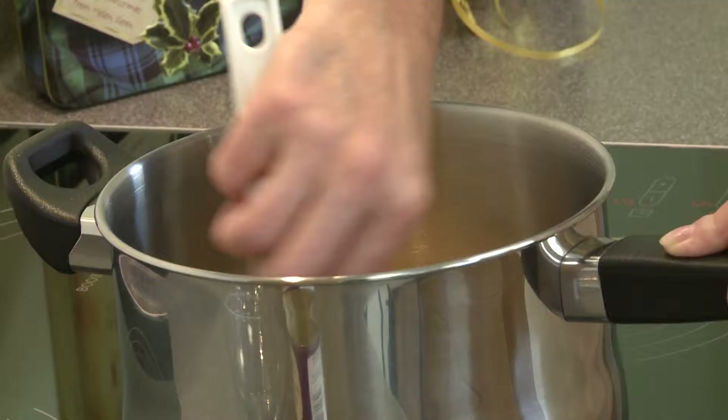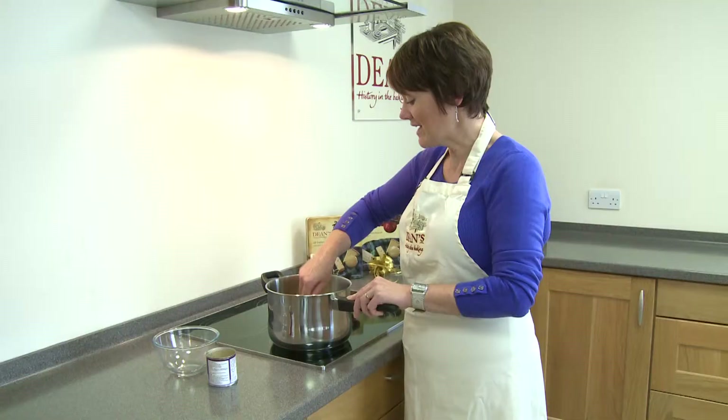So very careful — low heat, stand with it, don't go off and do anything else, just stay with it. And once the sugar has dissolved, then bring it to the boil.